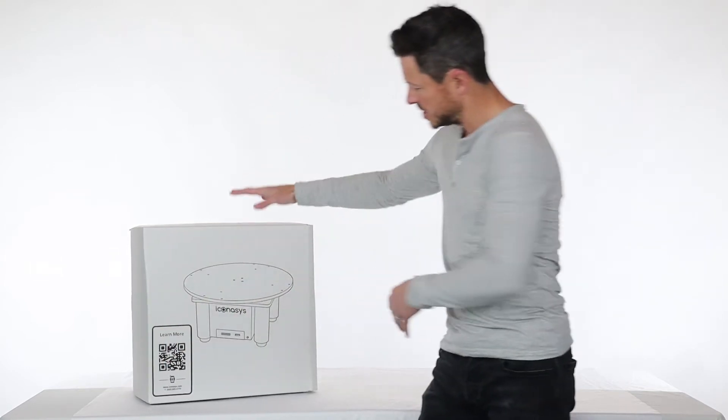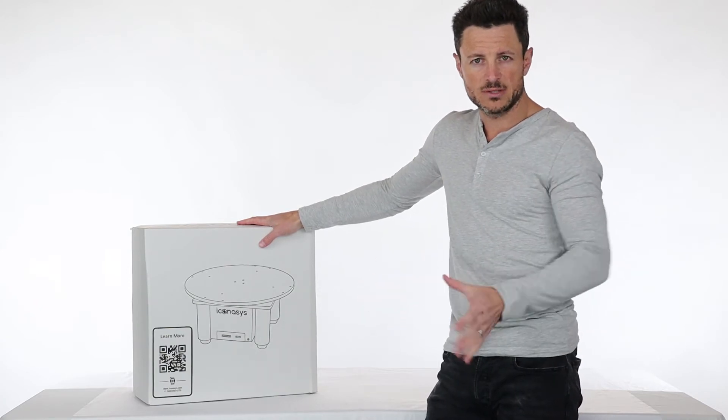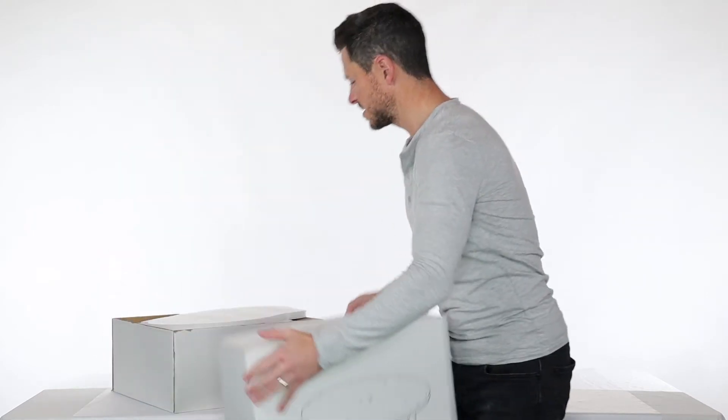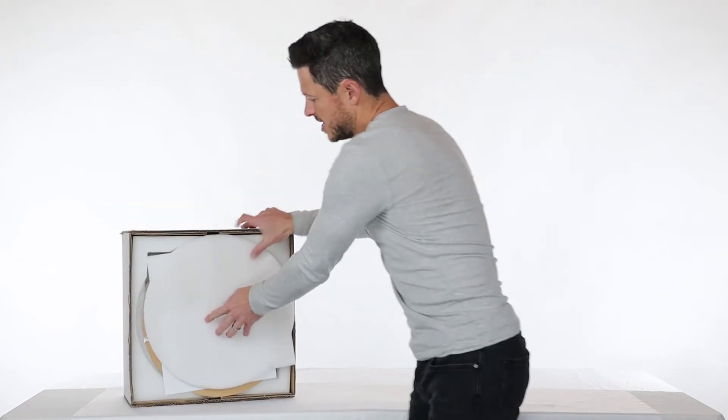You would have received a package that looks like this in the mail. We'll be diving in to go through all the contents and just kind of talk about the initial setup. So let's go ahead and remove the top of the box and I will flip this back over to show you what you'll see here.